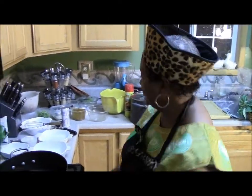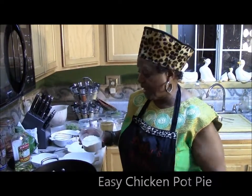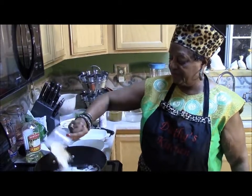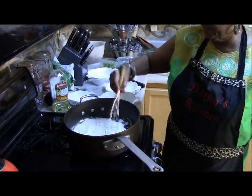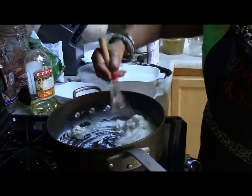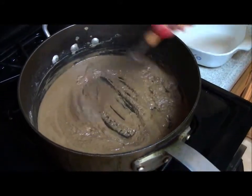Today we're going to show you how to make an easy chicken pot pie. Now I've coated the bottom of my pan with olive oil. I'm going to take a cup of flour, put it in, and then stir it until it's brown. You want to make sure that it's brown — it's going to take about five minutes. It should look dark brown.